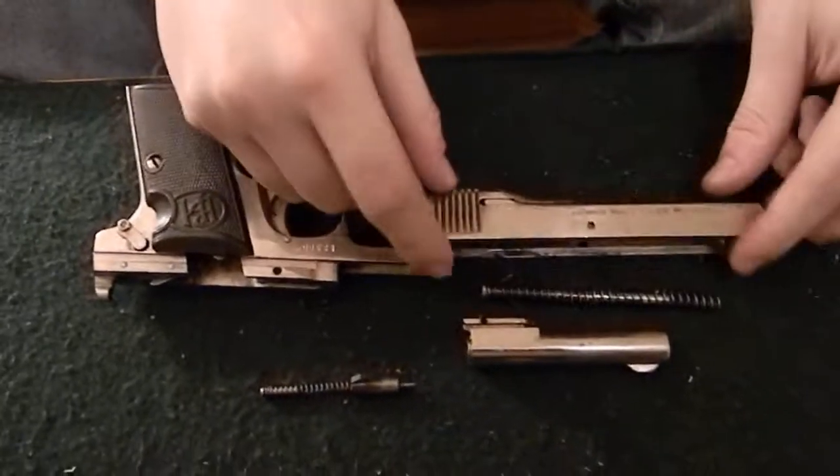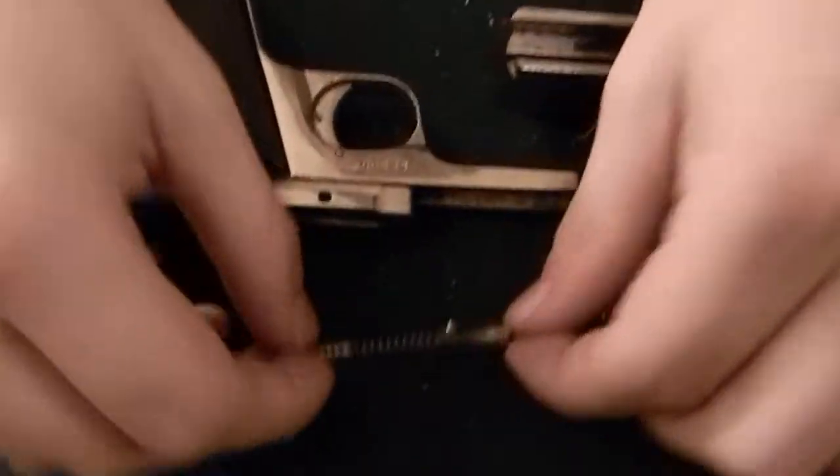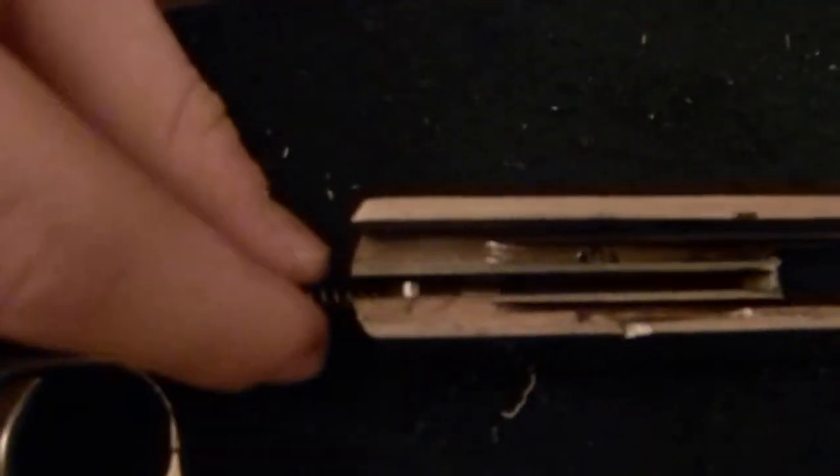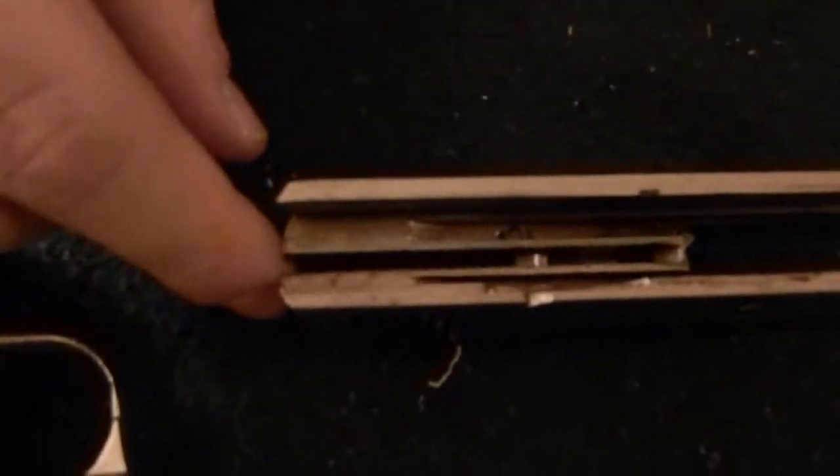First thing you'll want to do is put the firing pin and spring into the slide. You just line up this little notch here with the channel on the slide and it just goes in like that.